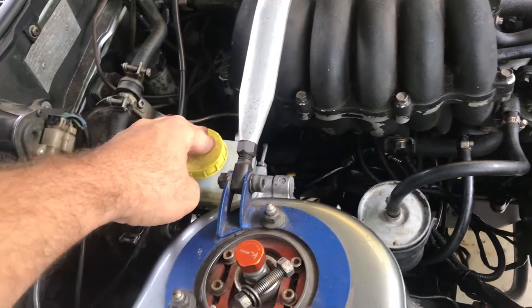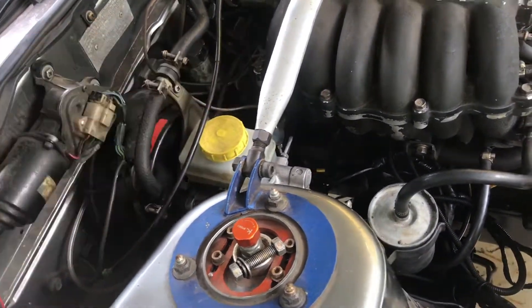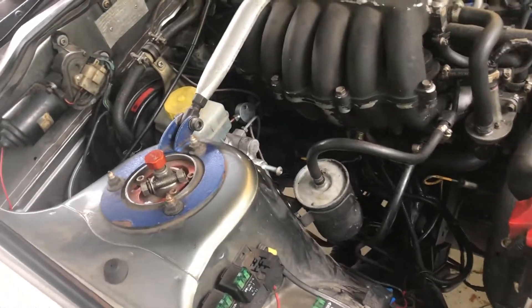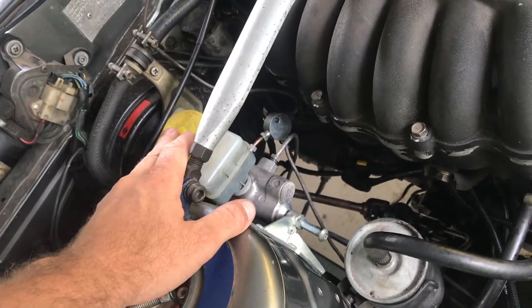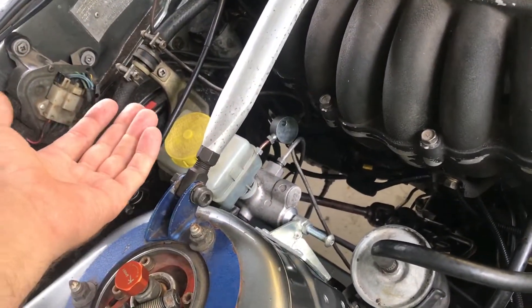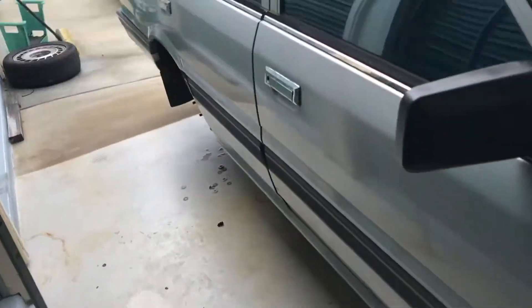Thankfully, a buddy I'd been buying parts off for my Stagea had this BM50 sitting around. Stageas run a BM50 — although it didn't have BM50 written on it, it's the same part, just a different manufacturer. So I was able to grab that off him, bolt it in. It was already full of fluid and works great. All the lines are bled up, all the brakes are bled up, they all work — so that's awesome.